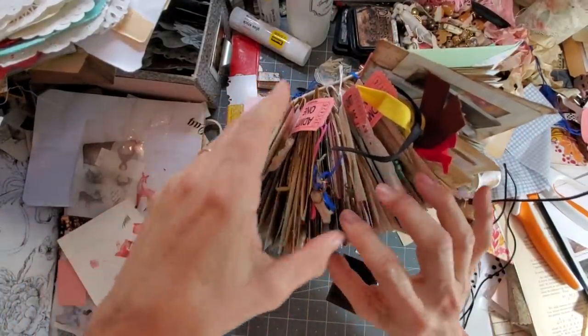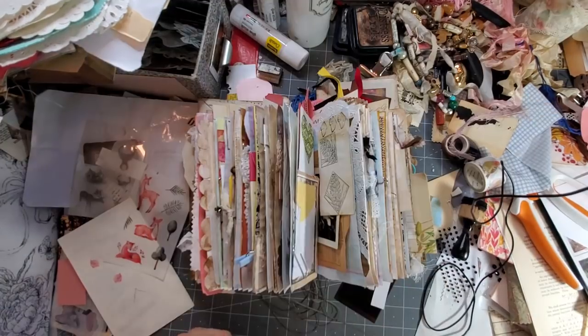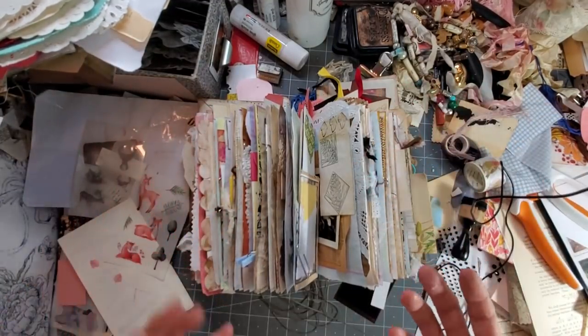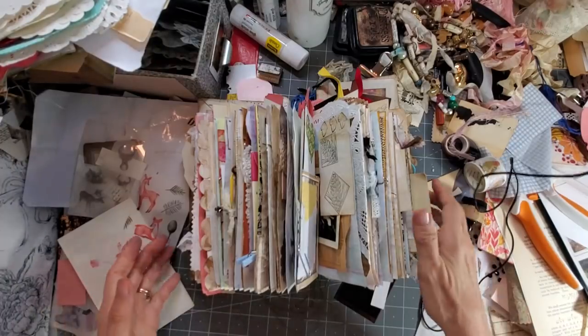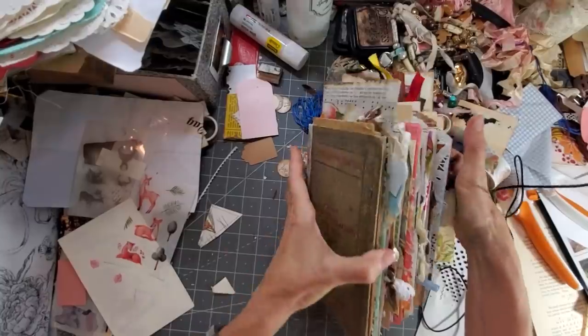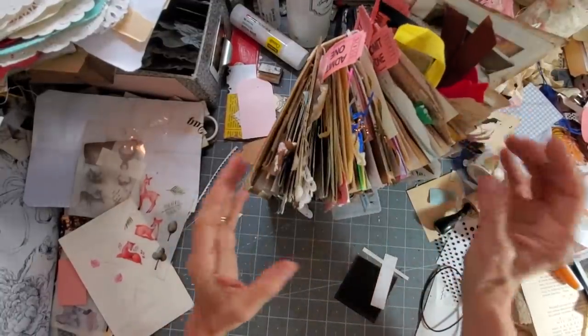I went back and counted — apparently there are six amazing things you can make from doilies. There are more, but let me go ahead and show you how we made these six and we'll go through them one at a time.